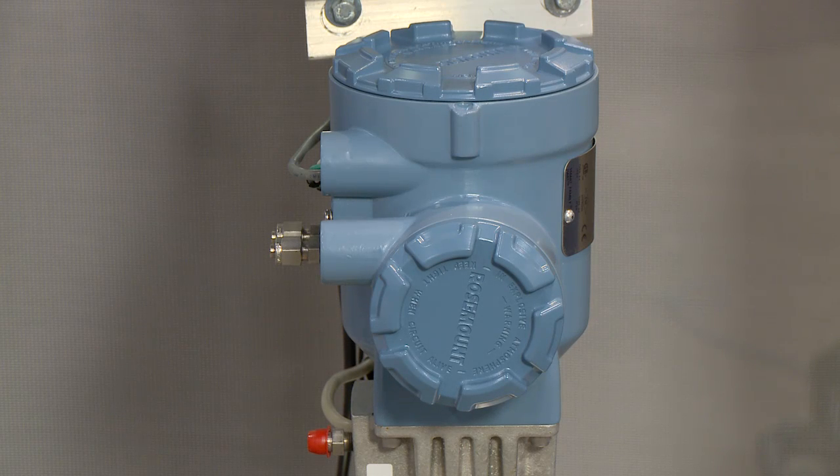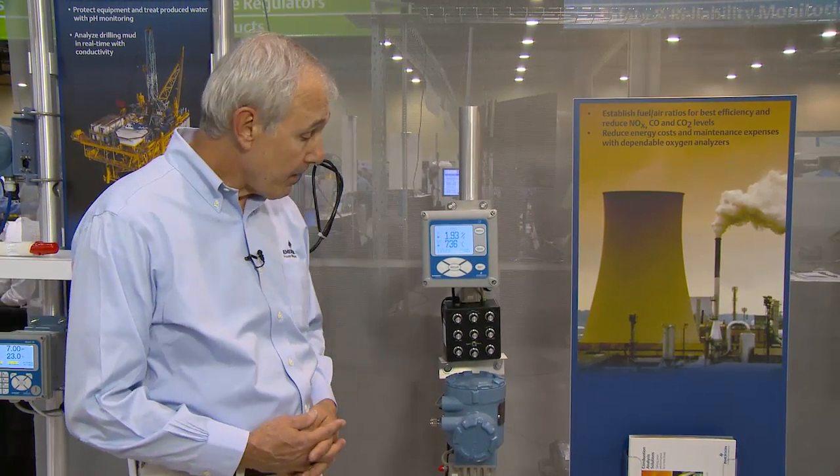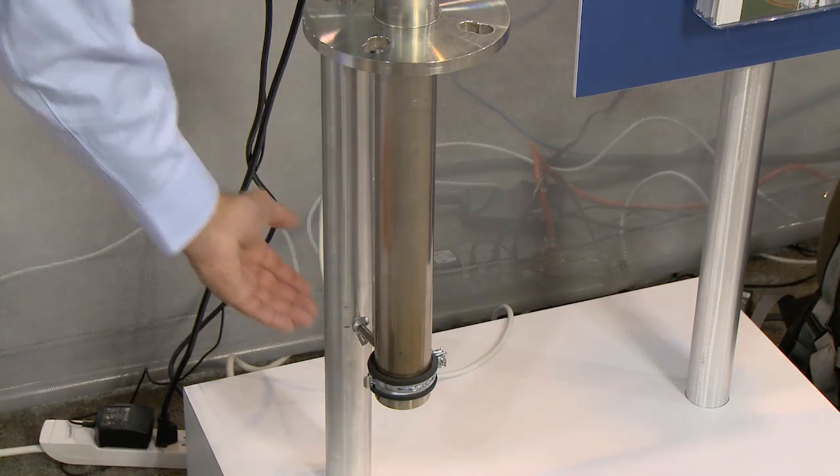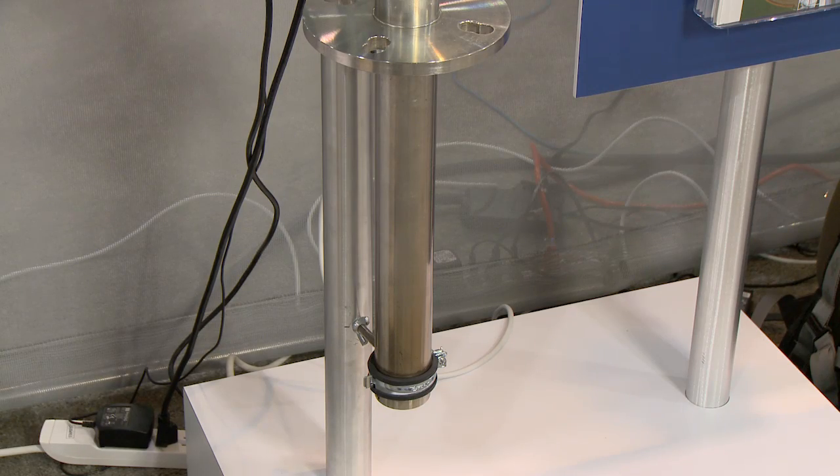The Model 6888 is an in-situ flue gas analyzer for measuring the oxygen remaining in the flue gases from any large combustion process, such as a furnace or a boiler. The product has no moving parts. It has a sensing cell at the bottom that actually measures the oxygen.